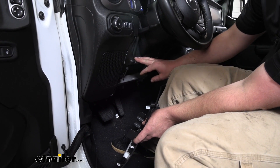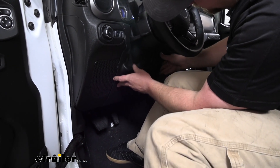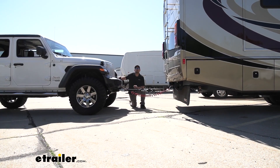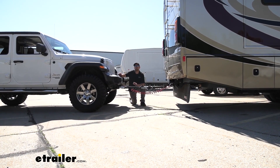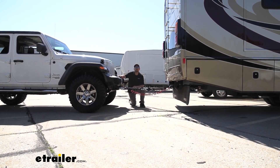I went ahead and re-secured everything here. Now we can take our panel and just push it back into place. And that'll finish up our look at and installation of the Roadmaster Stoplight Switch Kit on our 2019 Jeep Wrangler Unlimited.